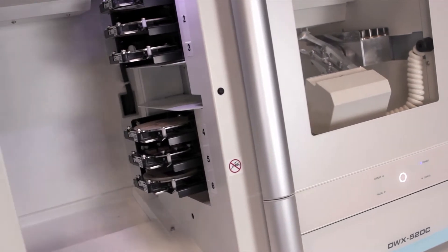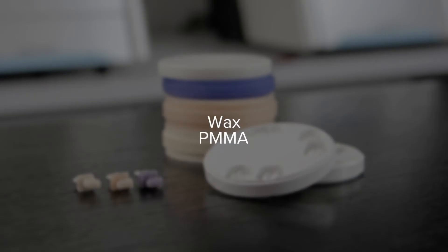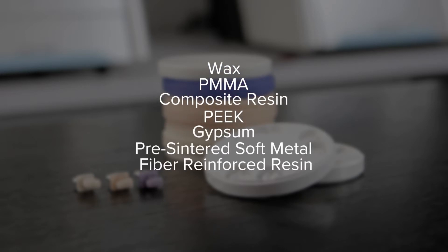This dry mill features a six-slot automatic disc changer that empowers you to assign multiple milling jobs using a variety of materials, such as wax, PMMA, composite resin, PEEK, gypsum, pre-centered soft metal, and fiber-reinforced resin.